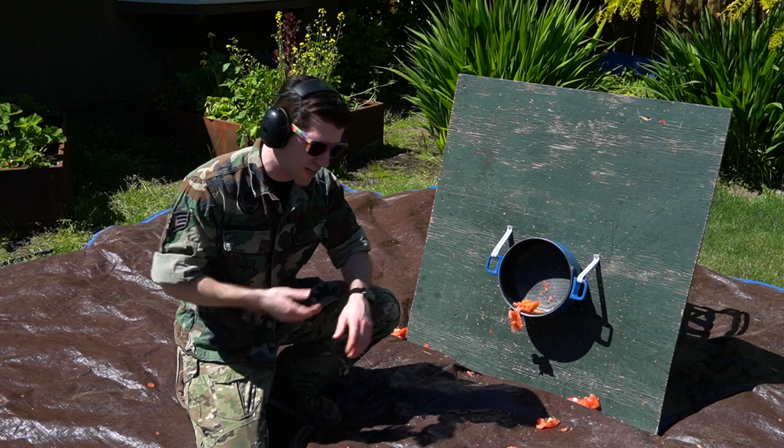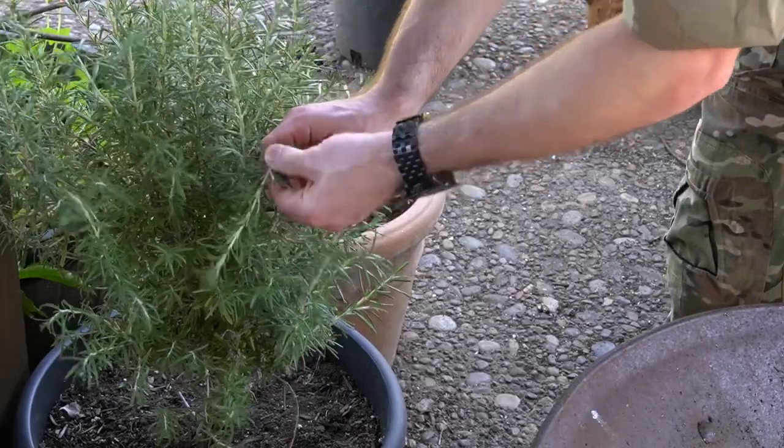Voila, we've pulverized our tomatoes in half a second. We're making good time. Next you're going to want to add some flavor.